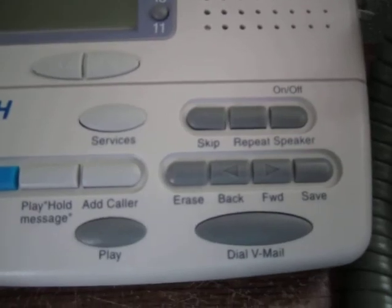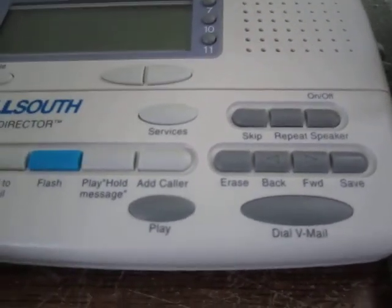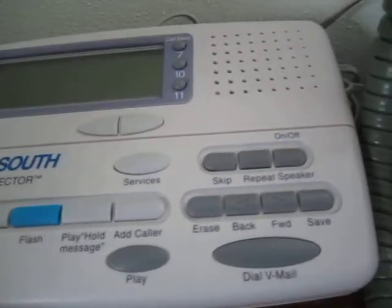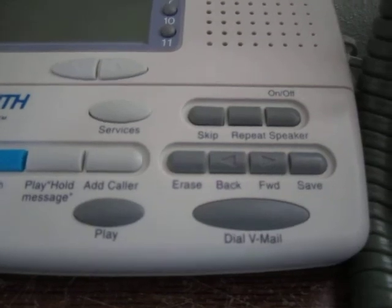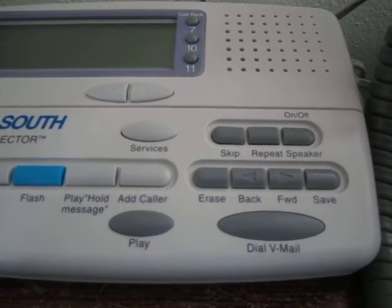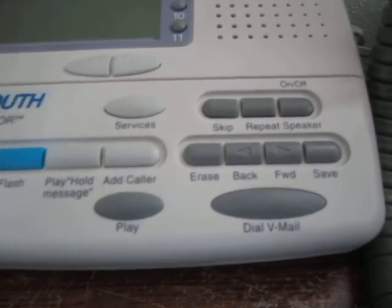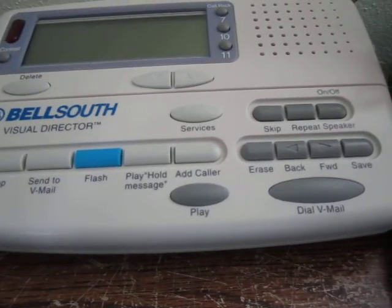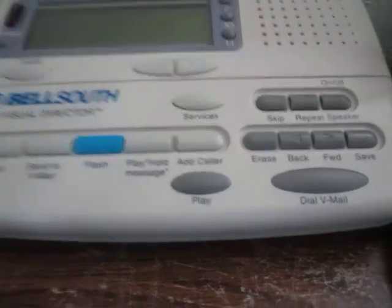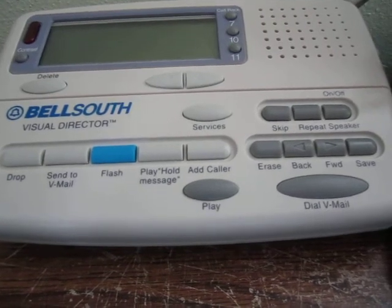It's got voicemail controls as well. If you just looked at this you might think it has a built-in answering machine, but that's not how it works. If you have voicemail on this phone line, these buttons will interact with the voicemail system so you don't have to remember the codes for deleting a message or whatever. It has the familiarity and convenience of an answering machine but actually works with the voicemail on the line.